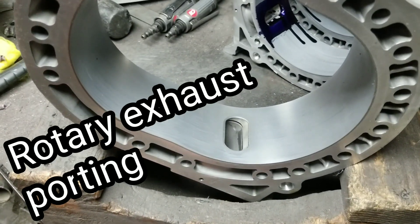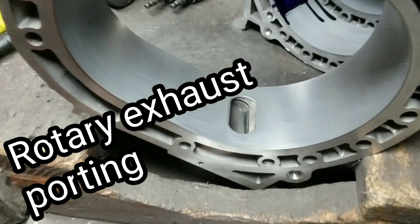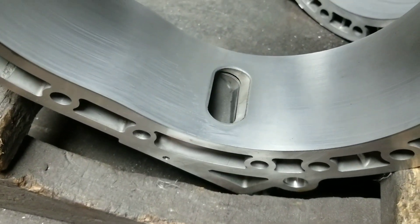I'm doing a little rotor housing porting. Got my KMR porting template. First step: Dykem.